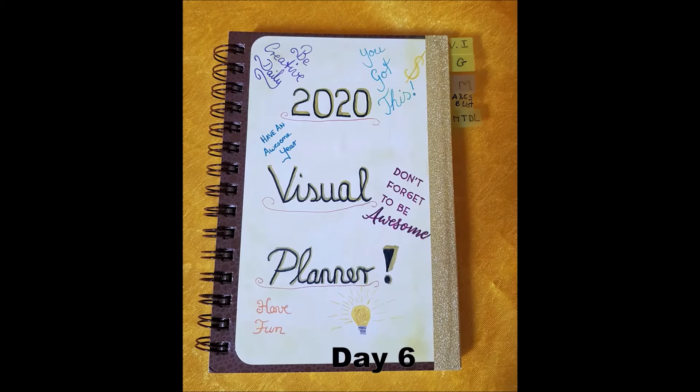Day six, I did my visual planner for 2020, and I had a lot of fun putting that together. I put a lot of thought into it on what I wanted in it and kept it reasonably basic. There is a video I did not that long ago — I'll leave a link up the top there if you want to watch it.